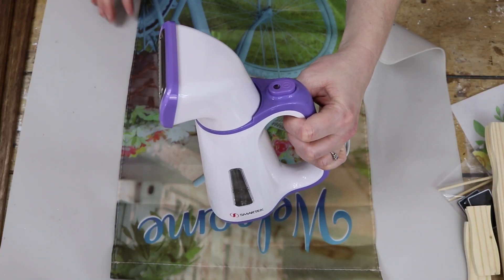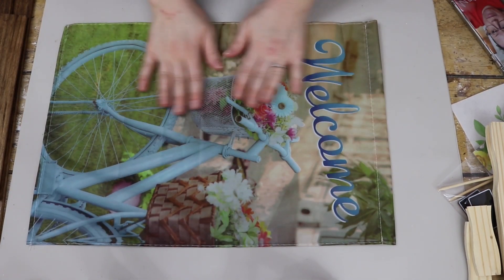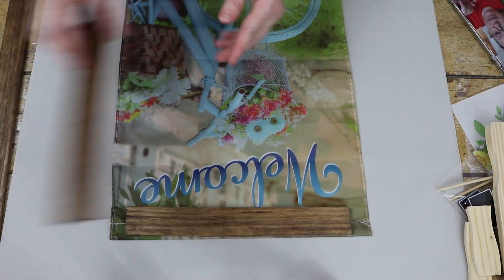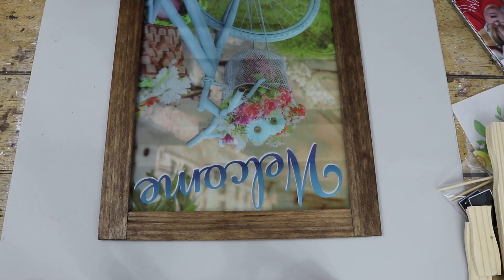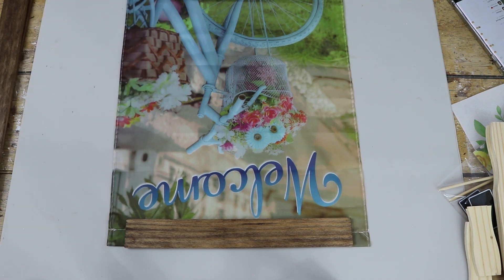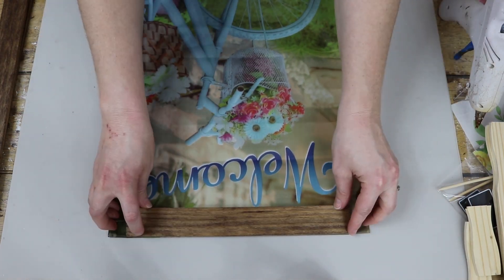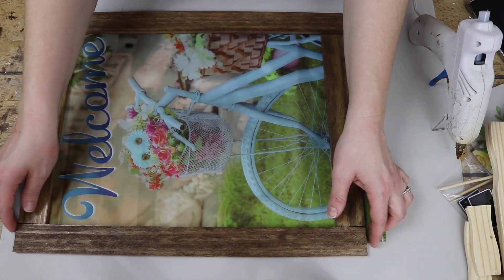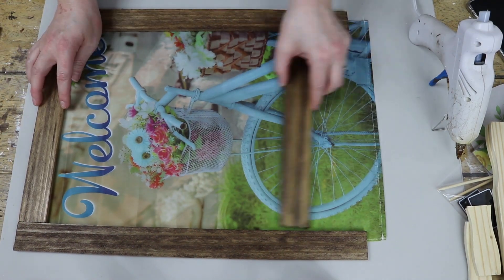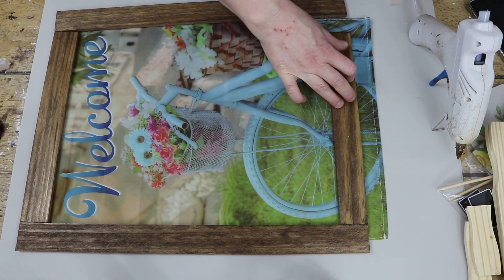After that, I used my little handheld steamer to get rid of some of the ripples in the flag, because it was folded up in its packaging and had pretty prominent creases. So I just tried to get rid of those as much as possible. Then I lined up my pieces of wood and made measurements of where I needed to glue each piece along the sides, starting at the top and working my way around those edges.